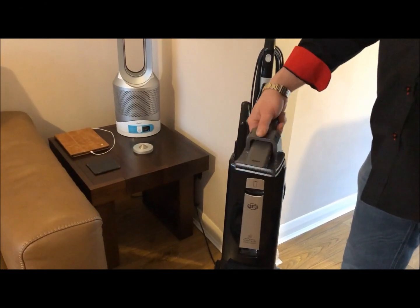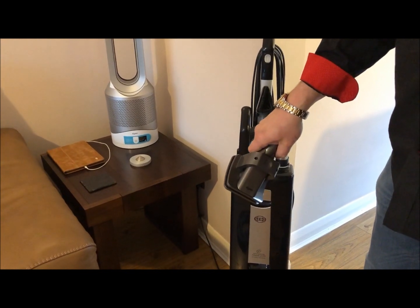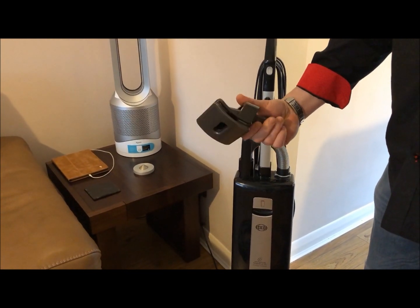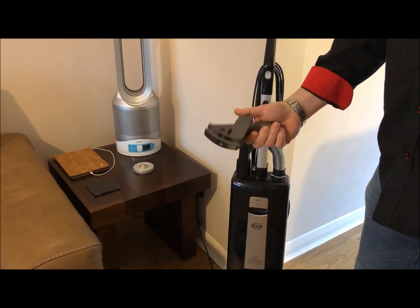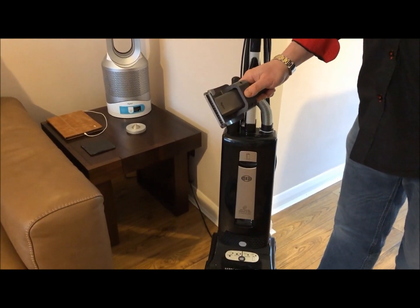I'm going to show you today how to use the Dyson Groom Tool with your SIBO Vacuum Cleaner. Dyson make a fantastic Groom Tool — there are many copies out there, a lot of them are no good. The genuine Dyson one is much, much better.